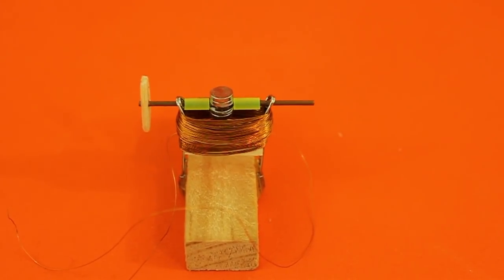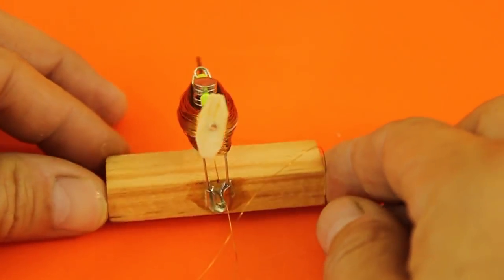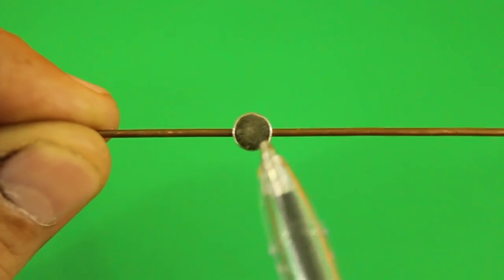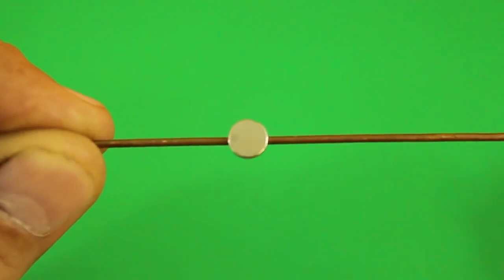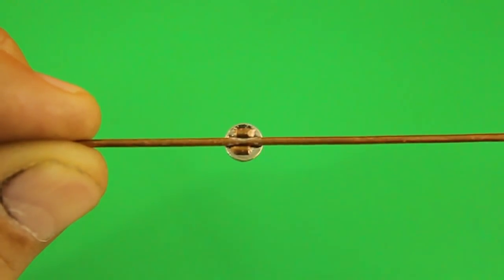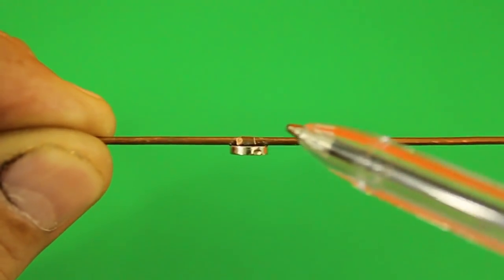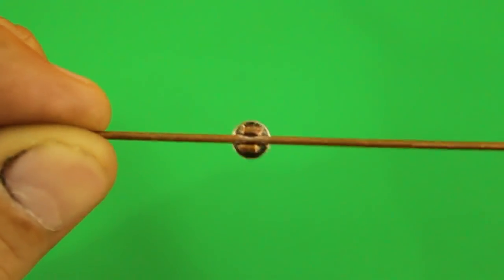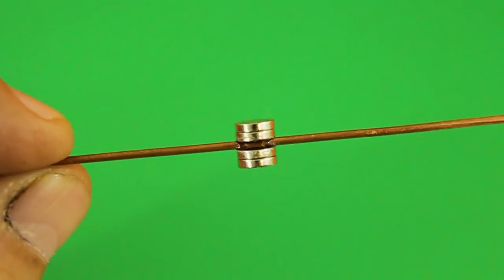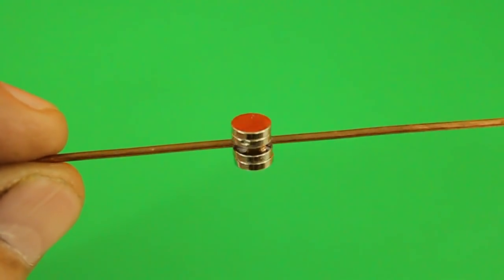Hello, today we will learn how to make this tiny AC electric motor. The rotor is made by gluing a magnet on a copper axis, and we also glued two smaller pieces of the same wire so that when we place another magnet both are parallel to each other. I placed two magnets on each side in order to have a stronger magnetic field.